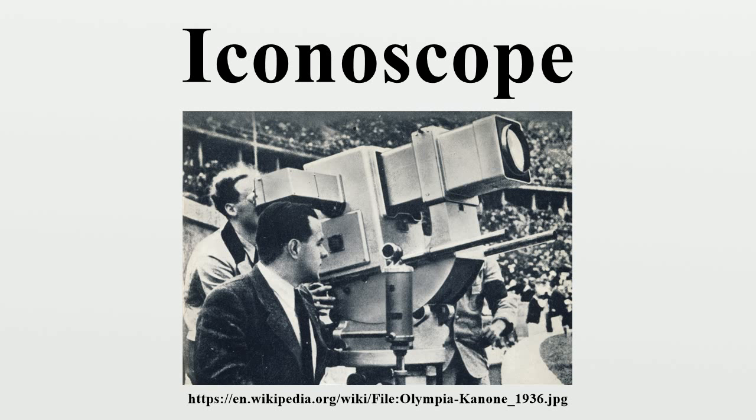On the other side of the Atlantic Ocean, the British team formed by engineers Lubszynski, Rodda, and McGee developed the Super Emitron in 1934. This new device is between 10 and 15 times more sensitive than the original Emitron and Iconoscope, and it was used for public broadcasting by the BBC for the first time on Armistice Day 1937. The image Iconoscope was the representative of the European tradition in electronic tubes competing against the American tradition represented by the image orthicon.